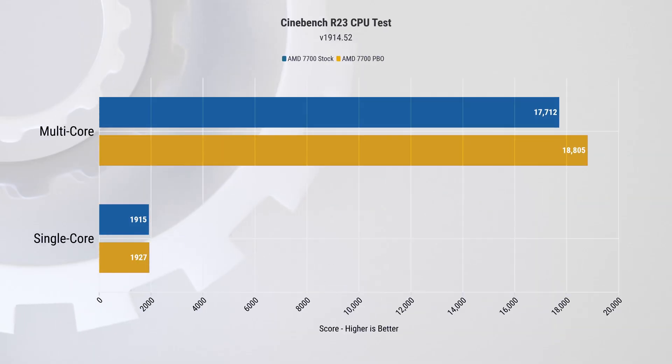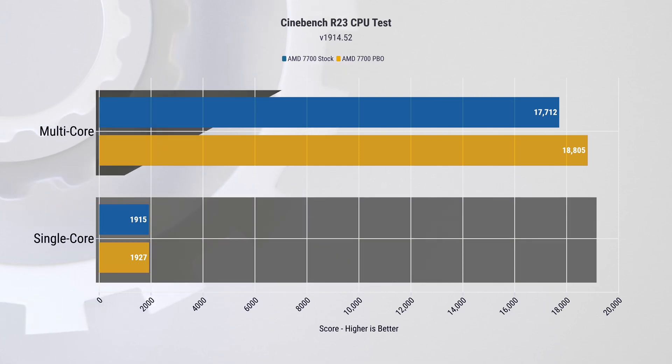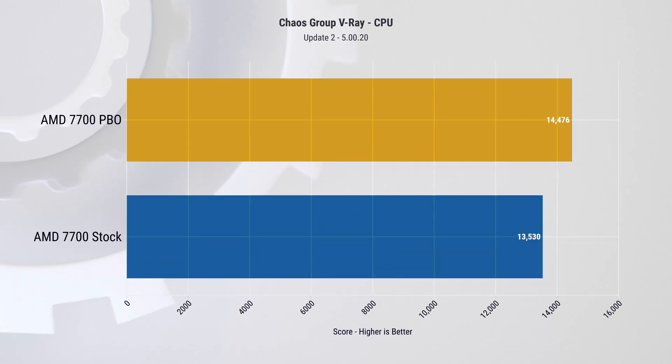For productivity, consider Cinebench R23: with the single-core setting the results are nearly identical between stock and PBO, but in multi-core testing PBO leads to a six percent increase in score. In V-Ray, the difference between stock and PBO is a significant seven percent — a noticeable improvement from just a one-click boost. There is an important caveat to consider which will be discussed shortly.